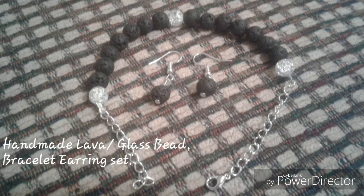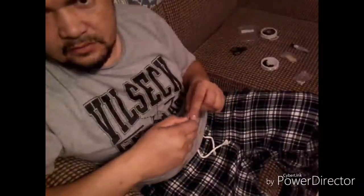Hello YouTube, Ron Locklear again with another video. This is a tutorial to show you how to make a bracelet for under 50 cents that you can sell for five bucks — doesn't take more than five minutes to make it.